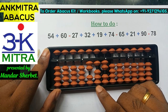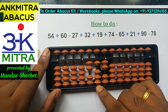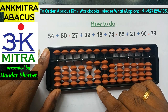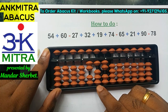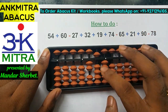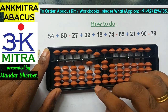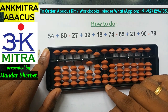Now, subtraction of 65. To subtract 6 on the 10th place, the formula is plus 4 minus 10. But I don't have 4 beads available to add, so I'll use the combination formula: do the plus 4 part using its small friend formula, which is plus 5 minus 1. This takes care of the plus 4 part, combined with minus 10 on the next left rod, finishing the subtraction of 6 on the 10th place.